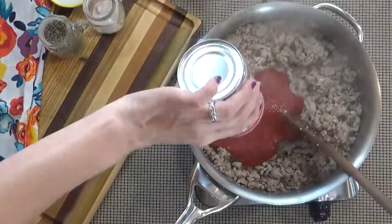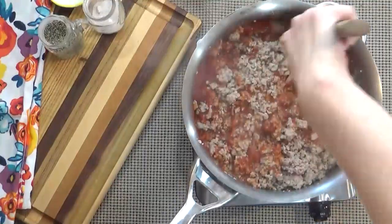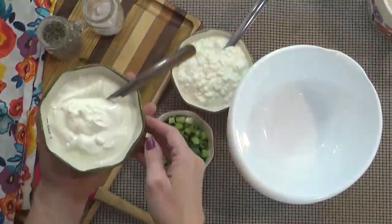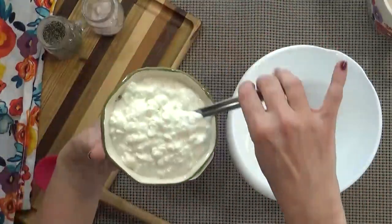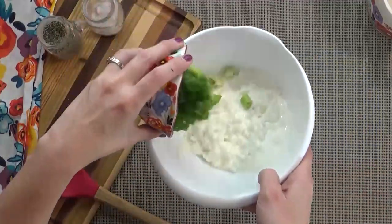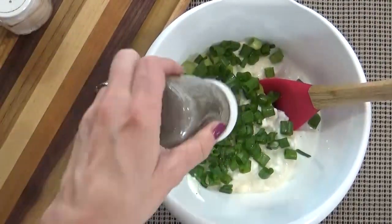Now if you're not using a lean meat you may want to drain the excess oil. Next I'm going to add my tomato sauce and let this simmer on low for about five minutes. In a separate bowl I'm going to combine the sour cream, the cottage cheese, and my sliced green onions. And to this I'm also going to add a couple of shakes of salt and pepper.